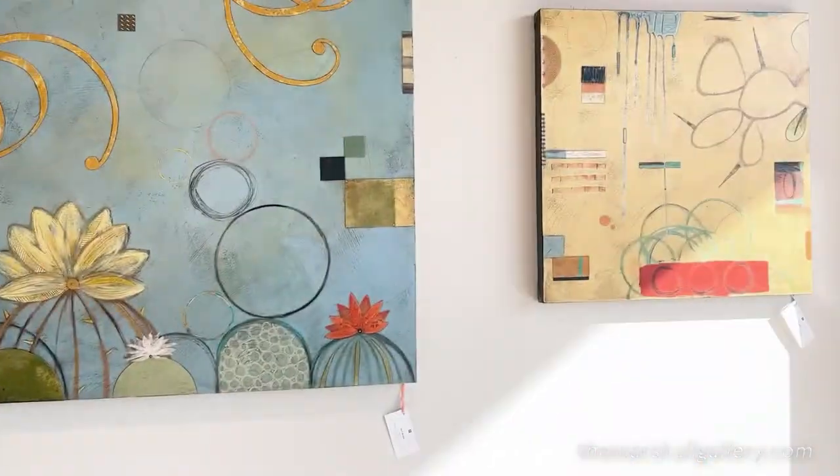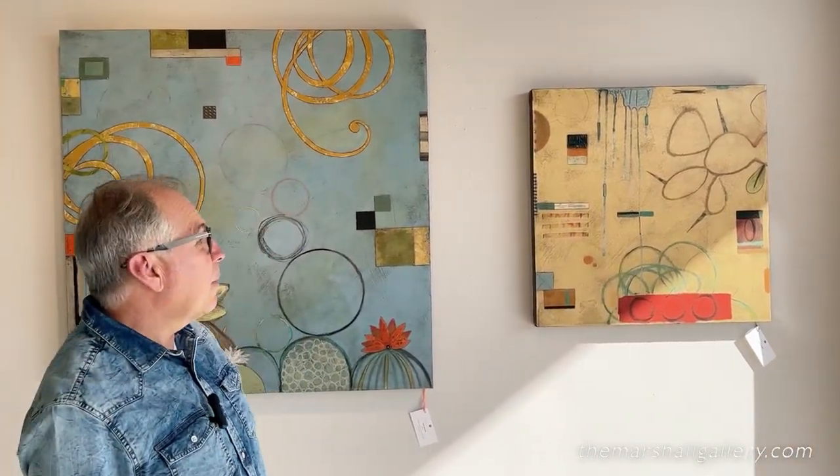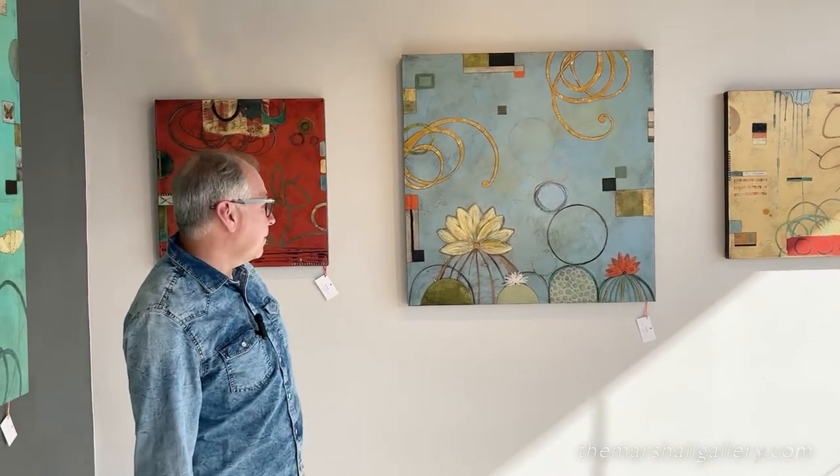Some of the other paintings here are Desert Canyon and its partner piece Desert Rain. You can see that nice shape that looks like a rain cloud, because water is such a precious resource in the desert. I wanted to capture that idea — when it rains, the cactus will take in that water and use it for months and months because they might not get any rain for a long time.